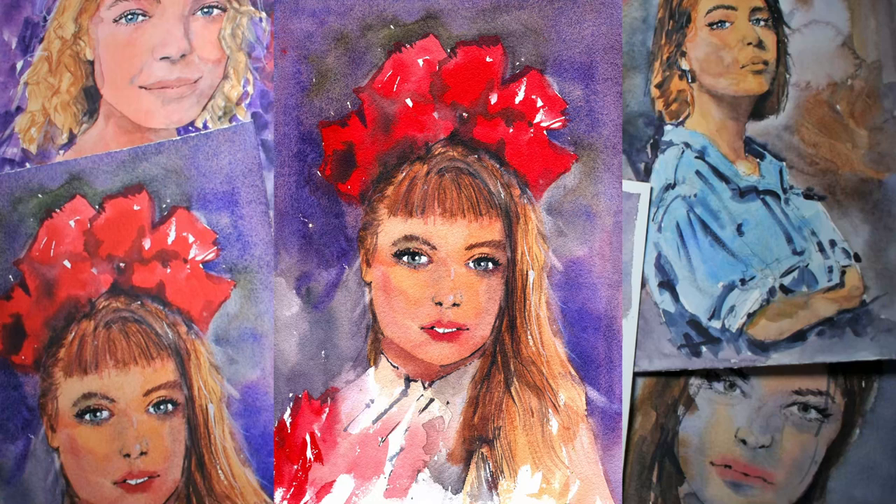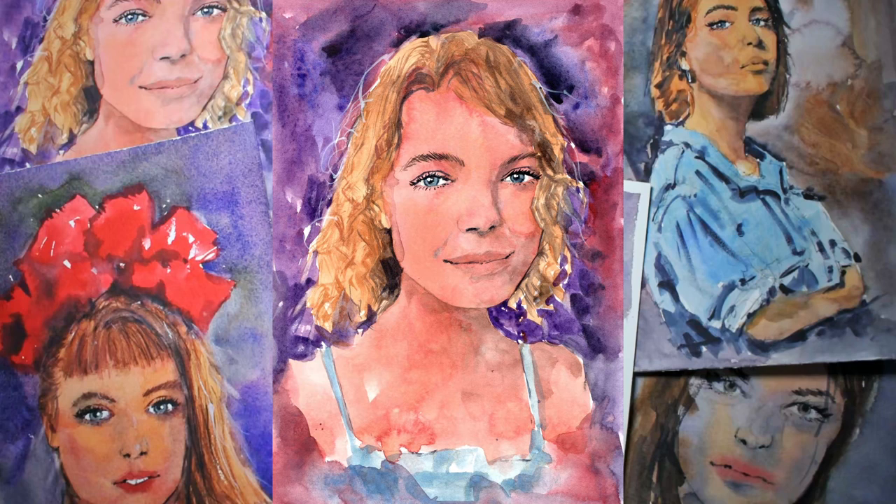In this class we'll focus mainly on how you can use the gridding technique to create accurate portrait drawings that will form a strong foundation for your paintings. I'm going to simplify the portrait painting process for you by showing you my two-step process in painting a watercolor portrait.